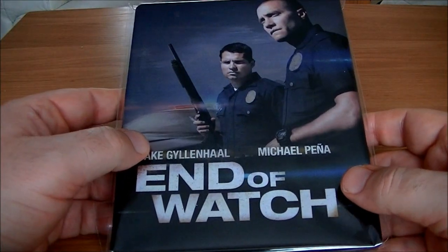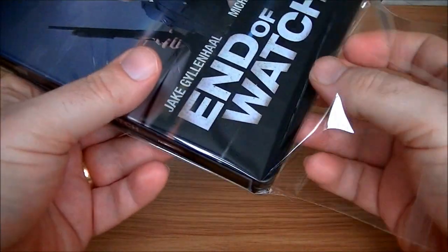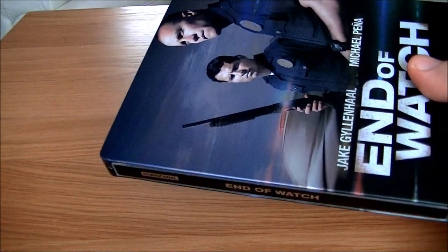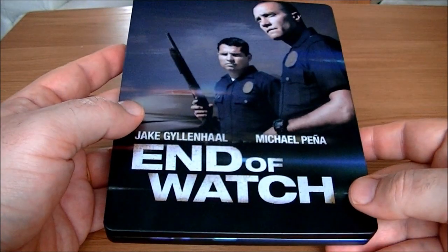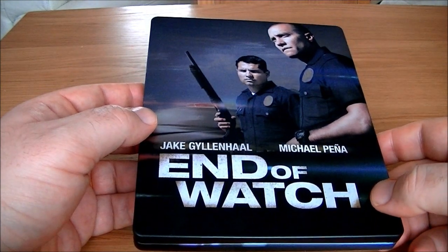Moving on to another Steelbook I picked up recently — End of Watch. Unfortunately it didn't fare so well. These ones have been coming out badly damaged from all the retailers. There seems to be a problem with the chipping around the sides. I was quite lucky that mine didn't get as badly damaged as others. I did complain to Amazon where I got a £4 refund off the Steelbook.